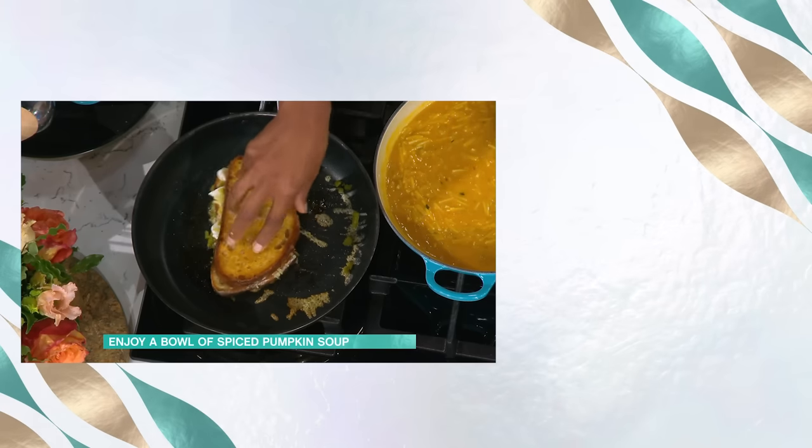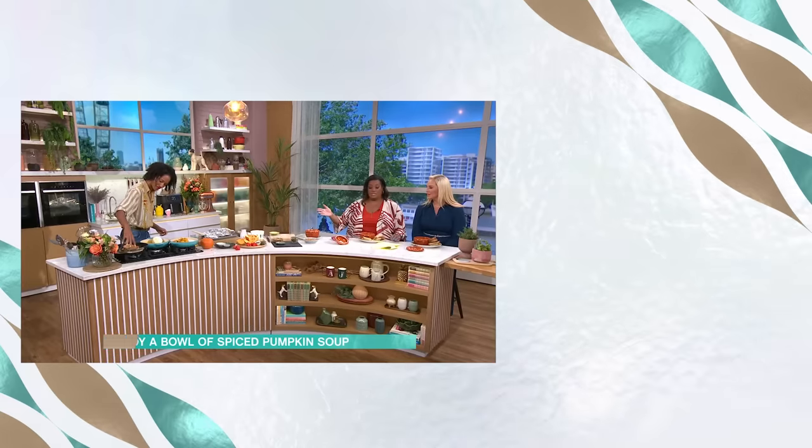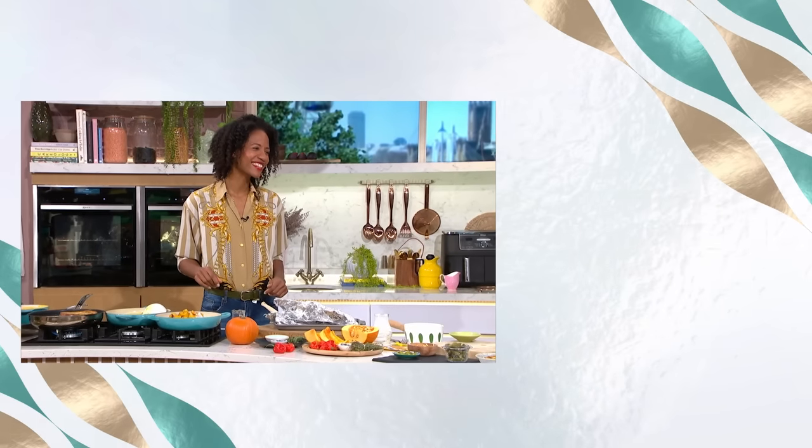Honestly this is delicious. I love these pots you're serving them in, and I love the toastie with it. Thank you so much, April — very very much enjoyed that.